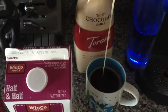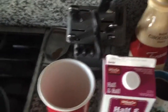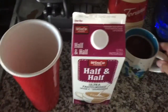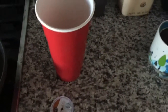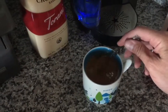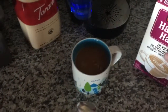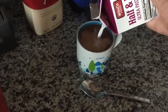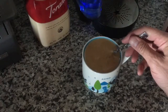Give it a couple pumps of white chocolate and a splash of a little syrup. I mix that all up before I add the half and half. Add the half and half and then stir again.